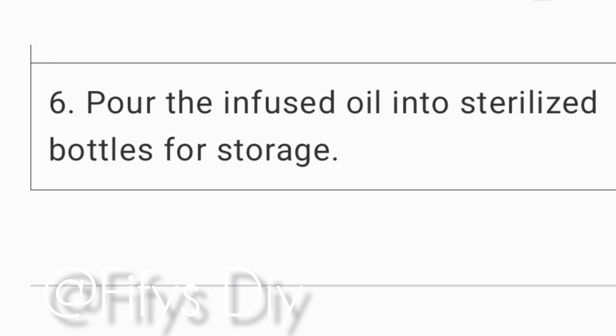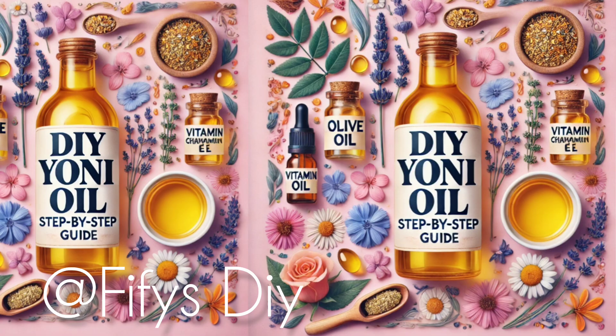You have to strain and make sure you remove all the herbs in it. Add the vitamin E oil, and that is it — voila, you have made yourself a yoni oil that you can use every day. Even if you're going through perimenopause, this is a good win for you.